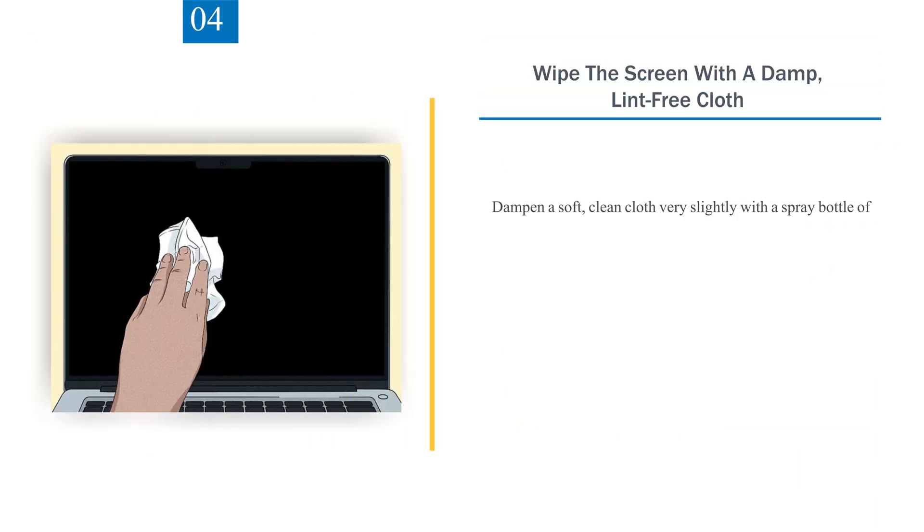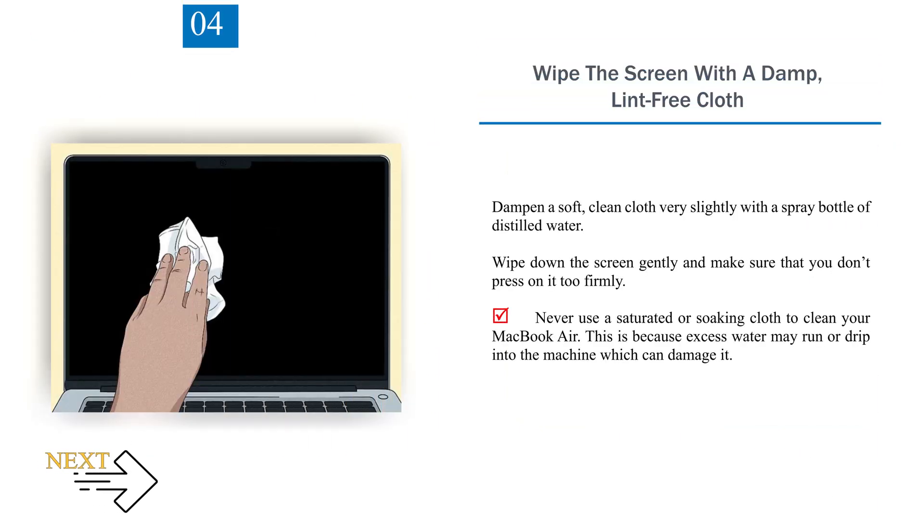Number 4: Wipe the screen with a damp, lint-free cloth. Dampen a soft, clean cloth very slightly with a spray bottle of distilled water. Wipe down the screen gently and make sure that you don't press on it too firmly. Never use a saturated or soaking cloth to clean your MacBook Air, as excess water may run or drip into the machine and damage it.